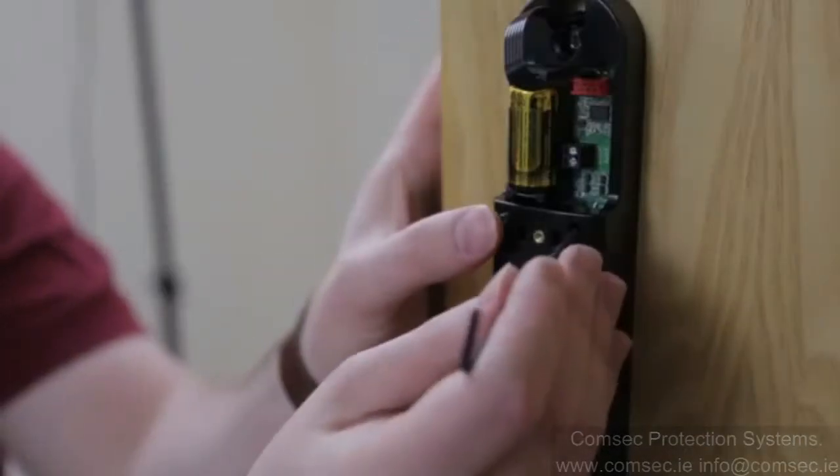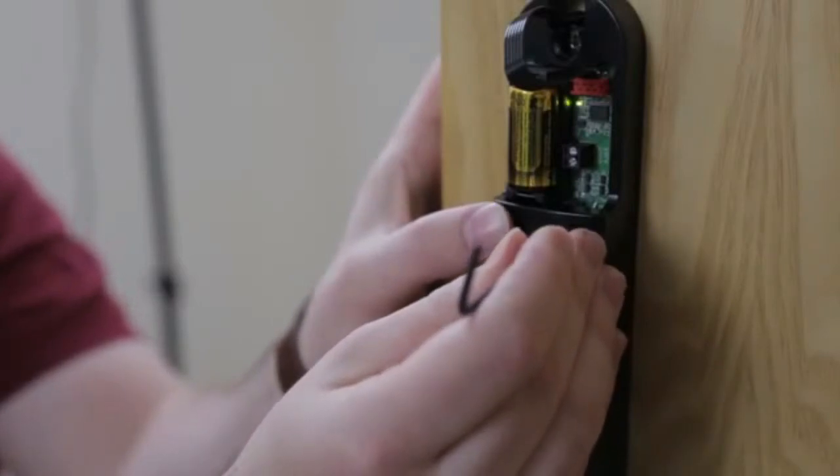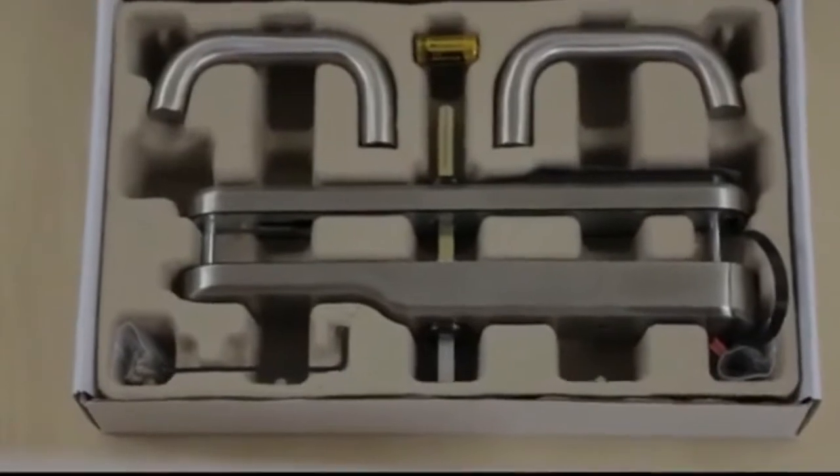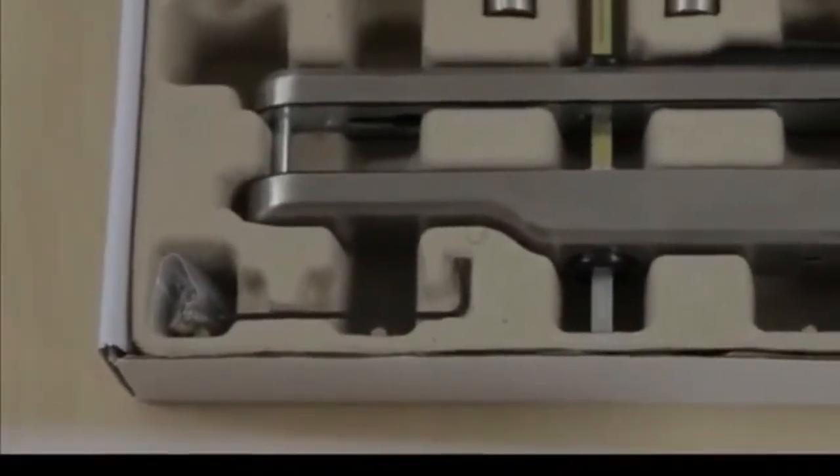Default the ActPro e-lock by holding down the tamper spring and the recess button for three seconds. Use the hex key provided to hold down the recess button.